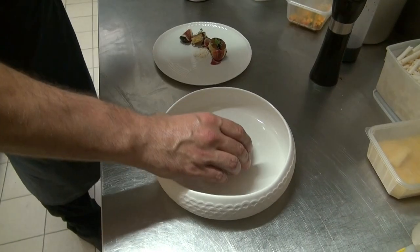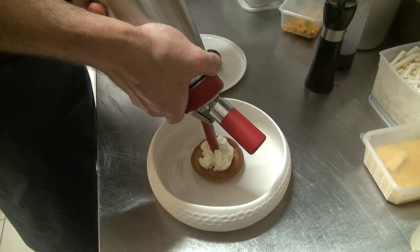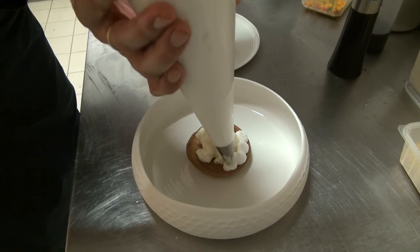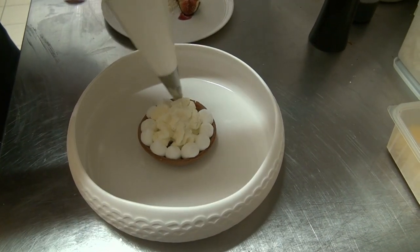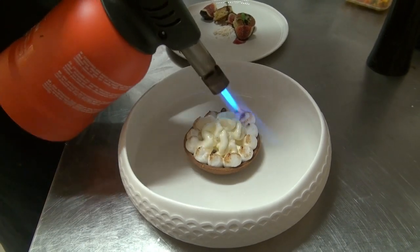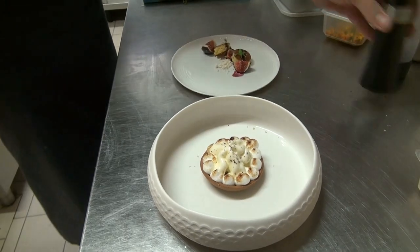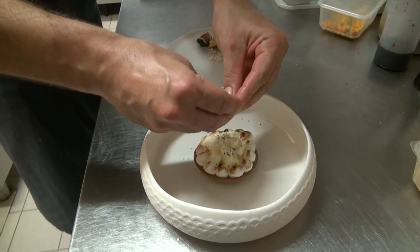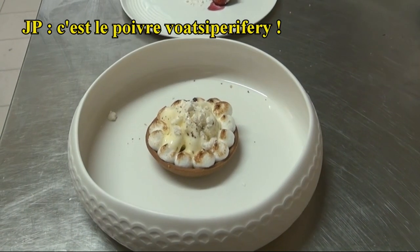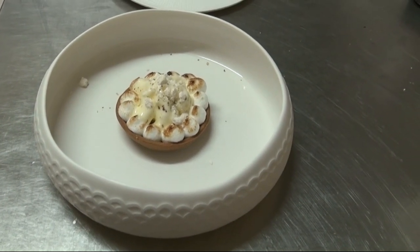Pour le yuzu, c'est vraiment dans l'esprit d'une tartelette : un fond de pâte sucrée. Ensuite, la ganache montée au yuzu au siphon, puis la meringue italienne au yuzu également. C'est vraiment dans l'esprit d'une tarte au citron. Ensuite, le chalumeau sur la meringue. Poivre de Sichuan par-dessus. Je préfère le poivre de Sichuan avec les agrumes — avec tout ce qui est agrume, j'aime beaucoup le poivre de Sichuan. Il y a aussi la baie Sancho.